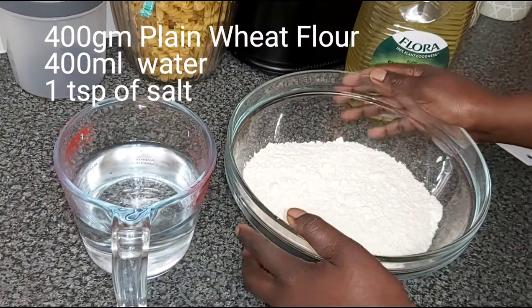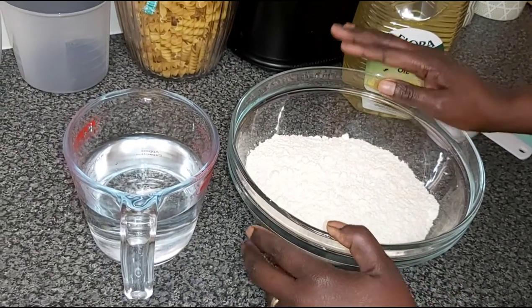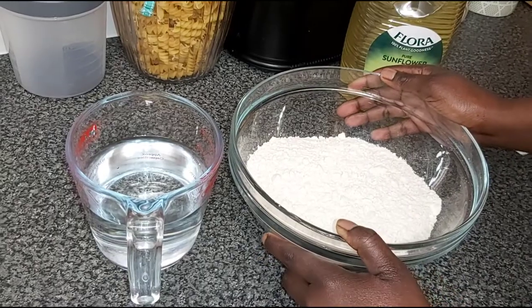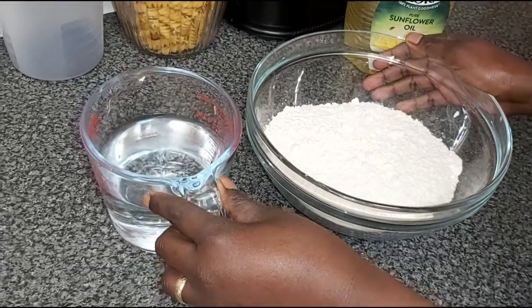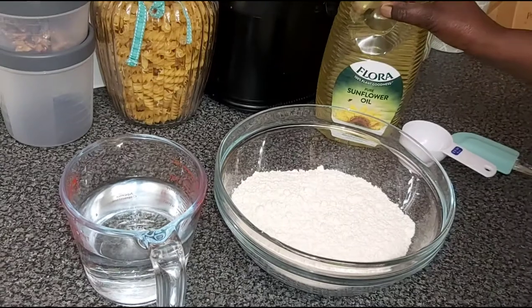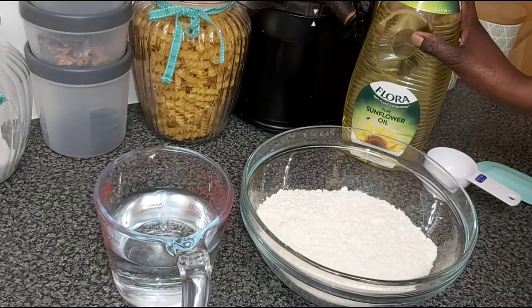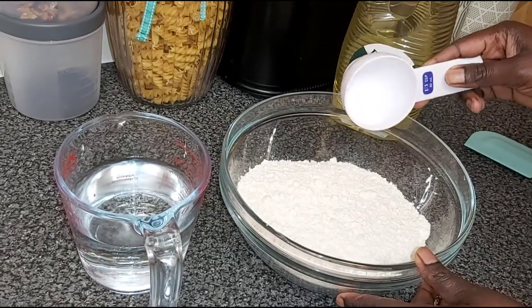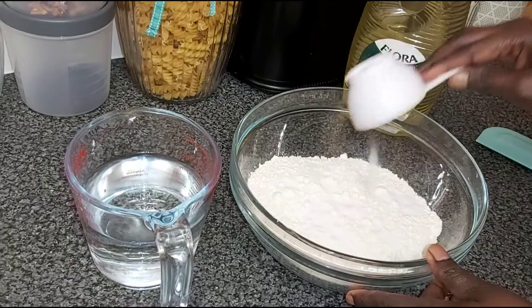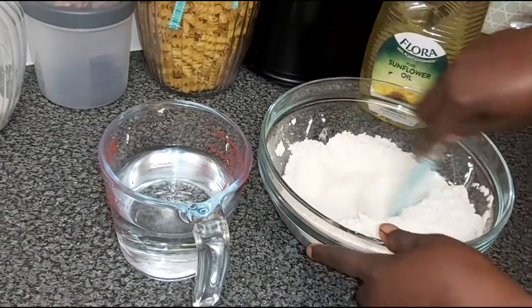What we need to make our pastry is 400 grams of plain wheat flour — I am not using any additives, no baking powder. You need 400 millilitres of water, oil for deep frying your samosas, and a teaspoon of salt.